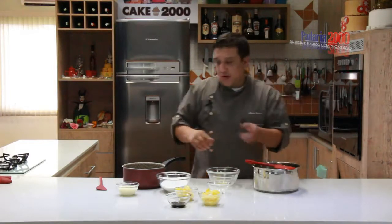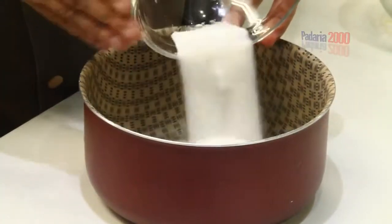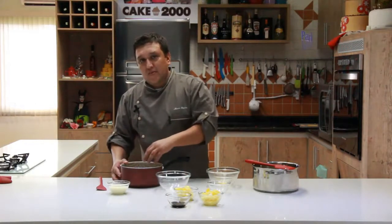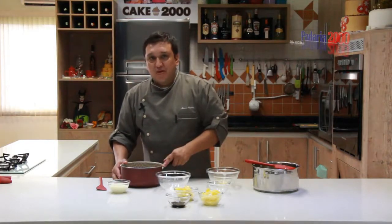Meanwhile, in another pot, we'll make a dry caramel with only our sugar. After this caramel reaches its color — the pudding caramel color — we'll add the fresh cream little by little.